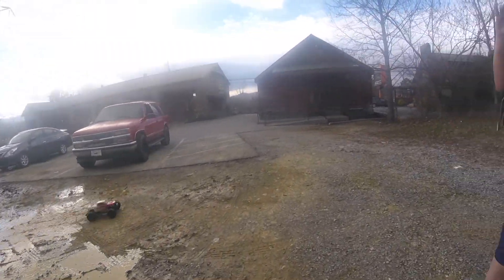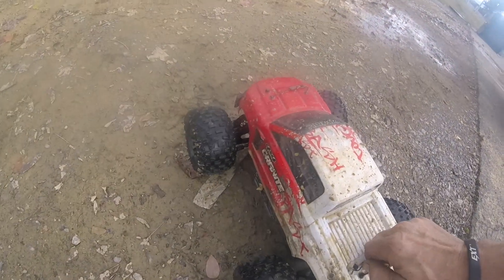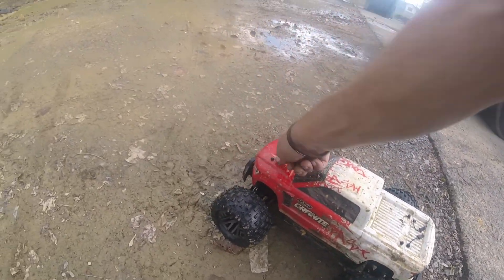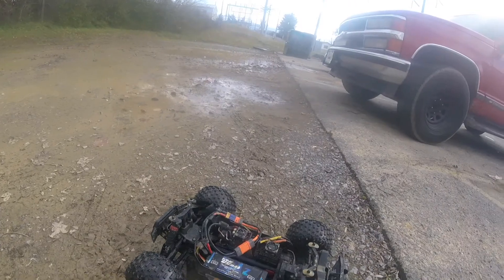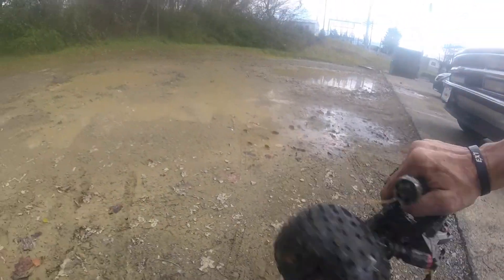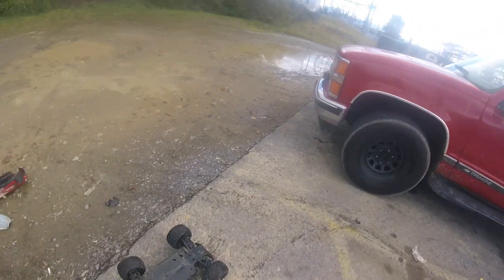Battery just died. Alrighty guys, let's see how wet she be. Wow — actually, to tell you the truth, not that wet. Wow, that's crazy.